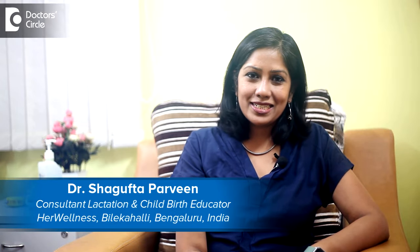Hi, I'm Dr. Shagufta, Lactation Consultant and Childbirth Educator. We are located at Vijaya Bank Layout. My clinic name is Her Wellness.